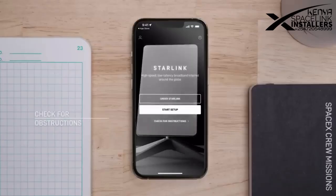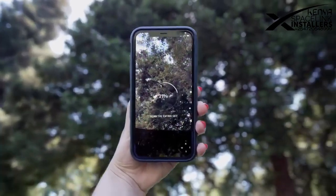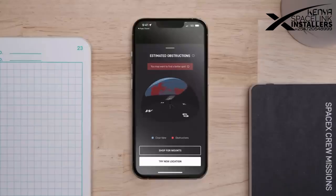To get started, download the Starlink app to determine the best location. You can do this by checking for obstructions using the app's built-in tool.